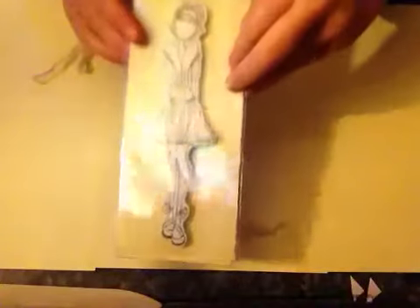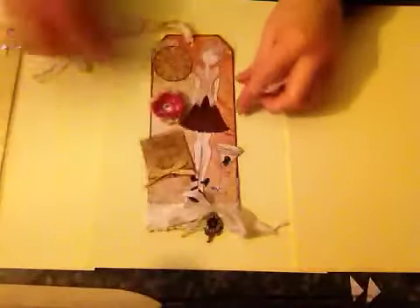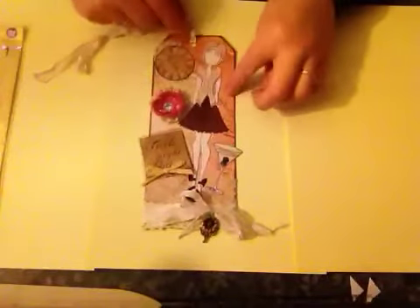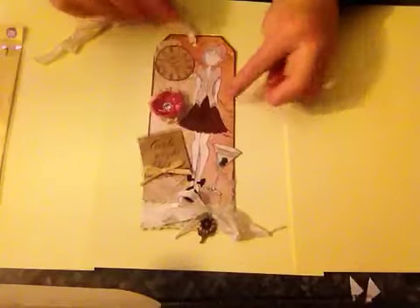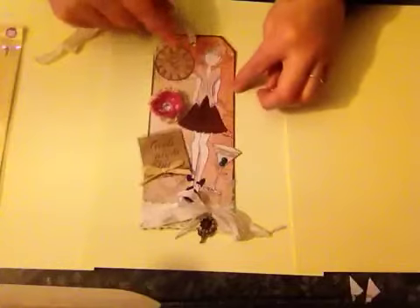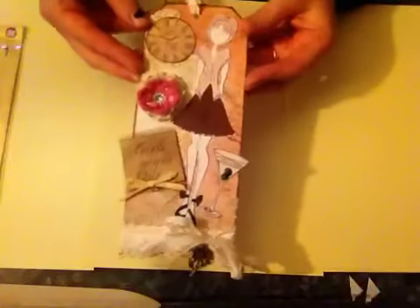It was using the Julie Nutting mixed media stamp, and this is the one I have — I only have one, so I only had one to work with. The tag I made from some white cardstock and I inked it up and stamped here, there and everywhere using various mixed media type stamps.